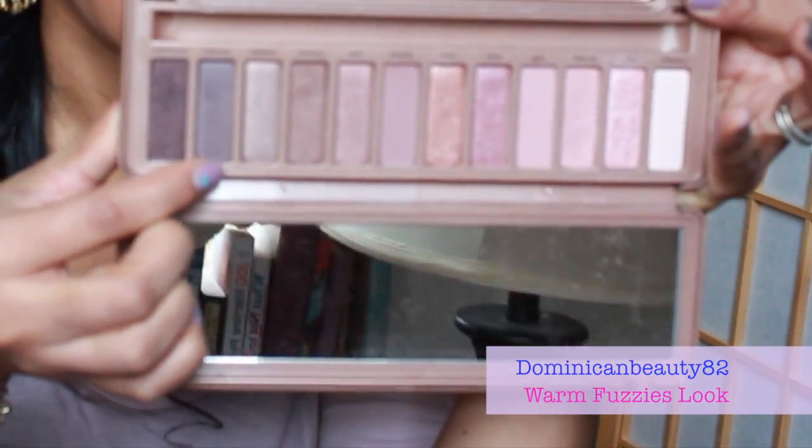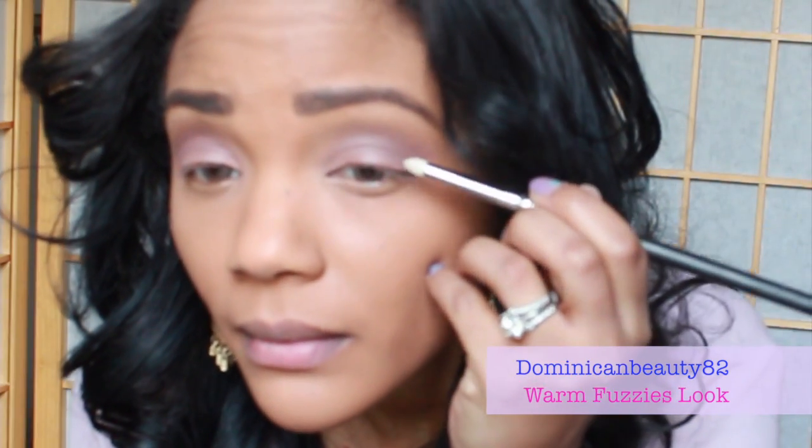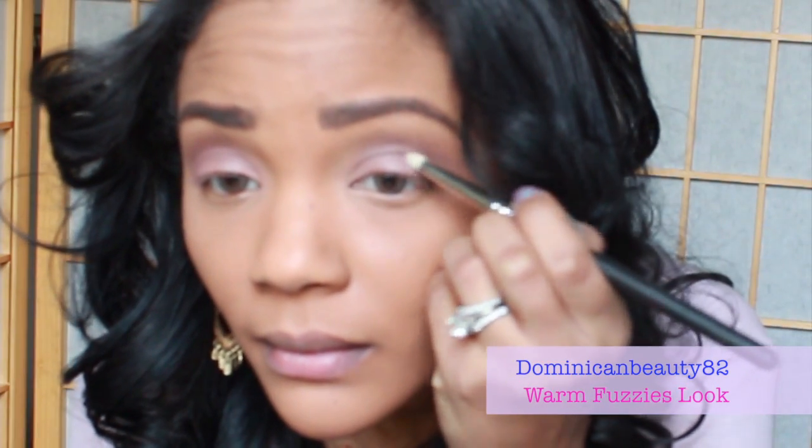Use the color 'Dark Side' on a pencil brush to really define the outer corners of your eyes. A pencil brush gives you much more precision and will help you decide where you want to add the darkest color of your look. It also helps it not to look too dramatic for this beautiful fuzzy look.